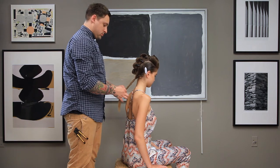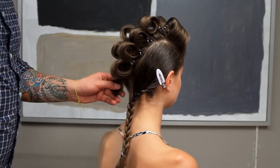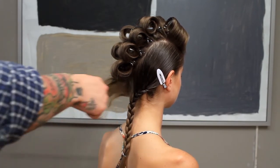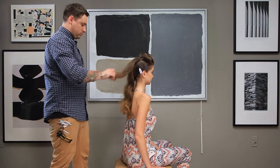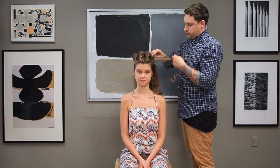Leave out the ends and secure with an elastic. Now starting in the back, begin to drop your set, combing through each section and lightly back combing it using a fine tooth comb. Work your way up into the crown and through the sides, lightly back combing as you go section by section, ending up in the front.